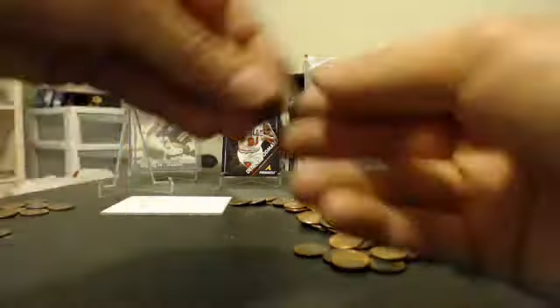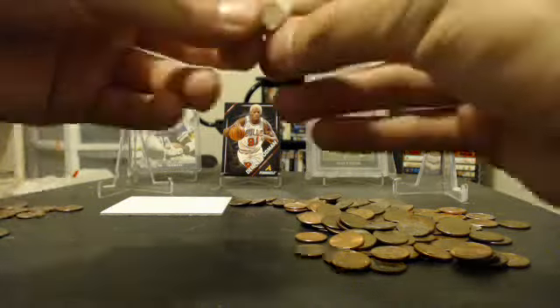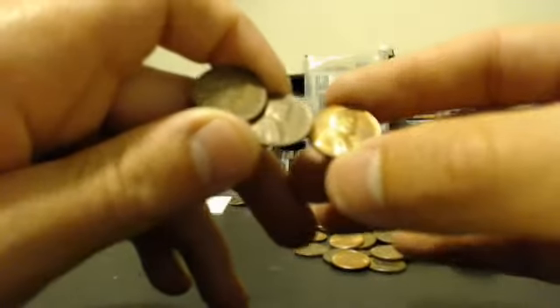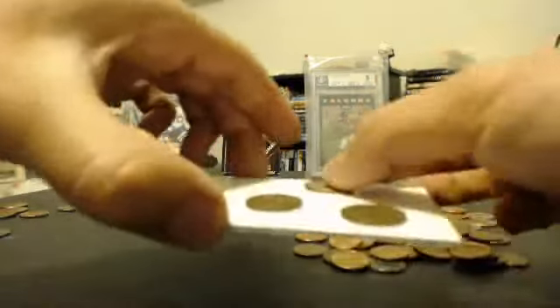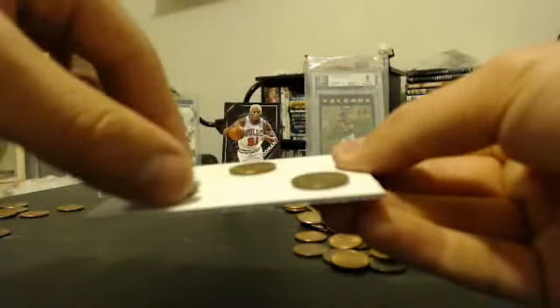Alright, there's three pennies left. I know it's kind of a boring video to some, but hey, don't click on it if you don't like coin searching. Freaking awesome. Check this out - we've got one, two, and three. Ba-da-bing, ba-da-boom - one, two, and three Wheat Pennies! Cha-ching! Three Wheat Pennies. Going on the Mojo hit list, the Mojo Playlist.